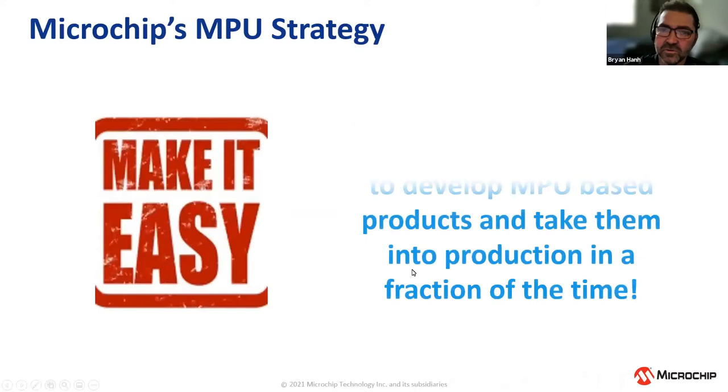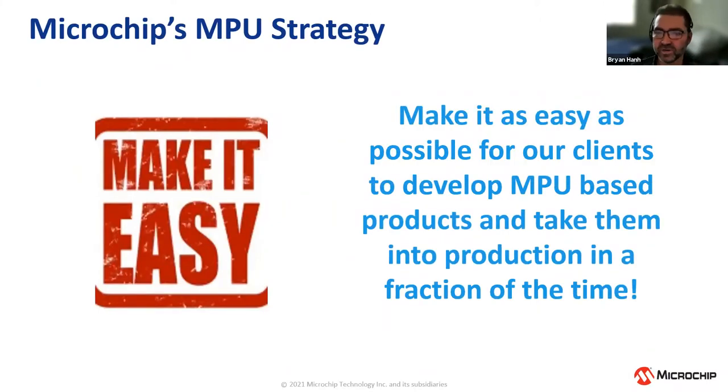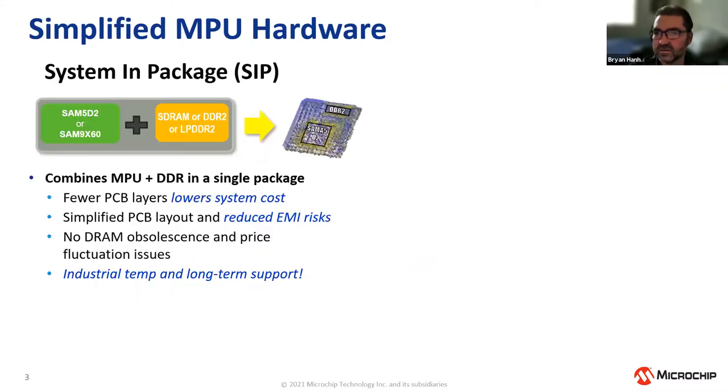The idea behind our microprocessor solutions is to make it as easy as possible for microcontroller-based customers to design in a microprocessor — making MPUs look as much like a microcontroller as possible so you can get designs into production in a fraction of the normal time. We first started simplifying the process by integrating DRAM inside the microprocessor package. A significant portion of support requests over the years for MPU-based designs has been around DRAM routing, so we're trying to remove that difficult process from customers.